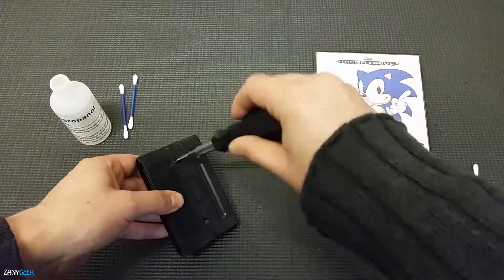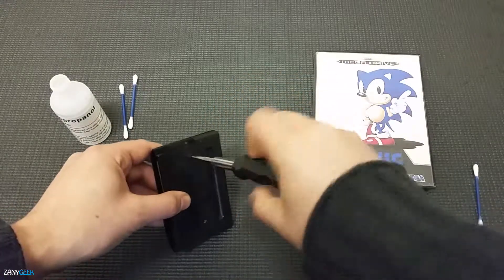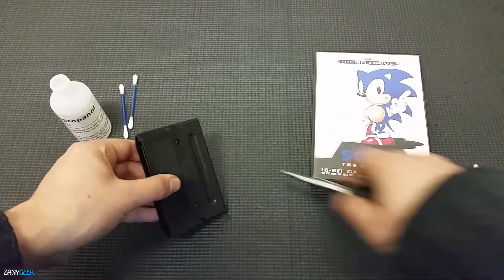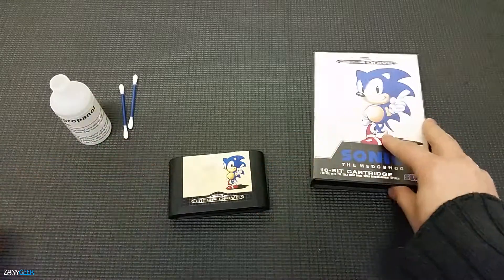Once you finish that, you're going to stick it straight back in the case, put those two security screws back in, and hey presto — you have got a lovely clean Mega Drive cartridge which is ready for your enjoyment.